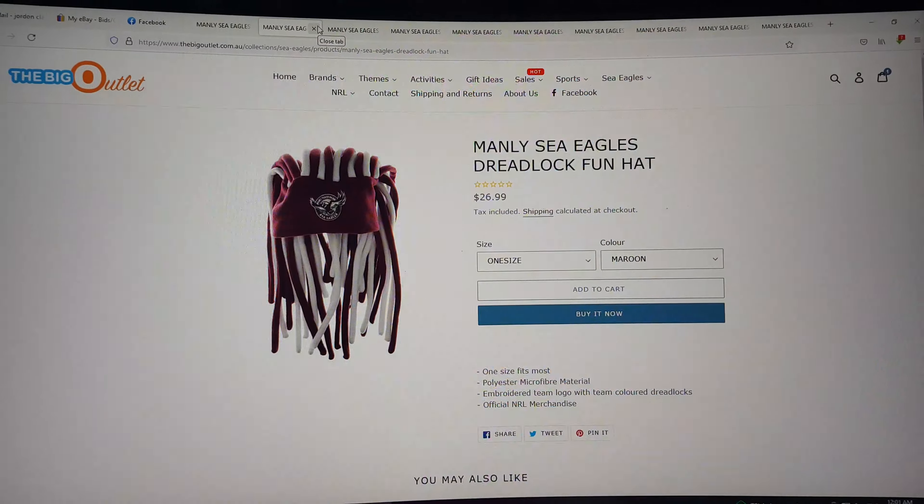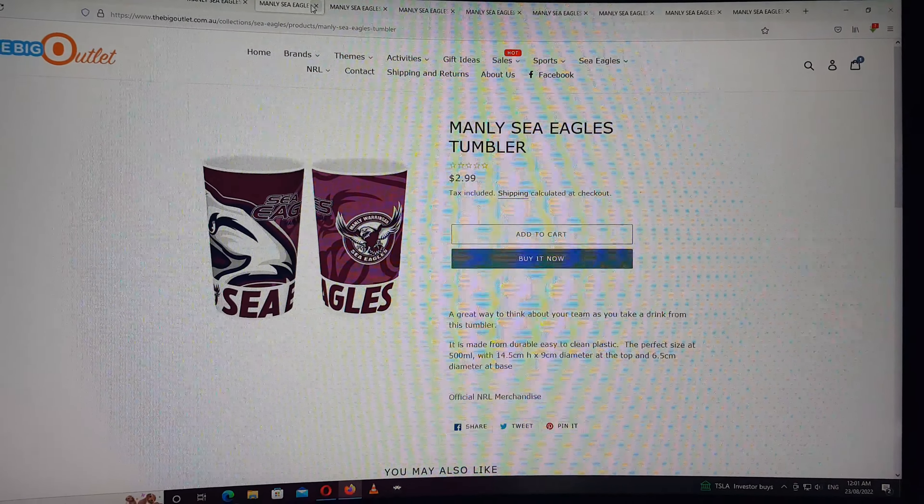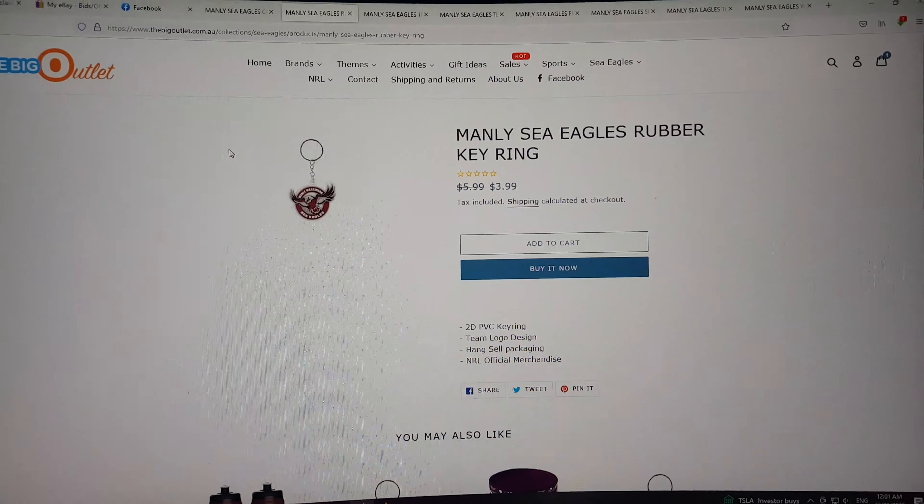Now I see this here, there and everywhere, mainly at the games — the Dreadlock Fun Hat. And cups, $3.00. How cheap.